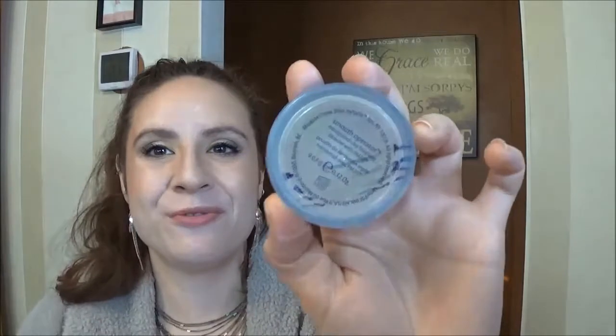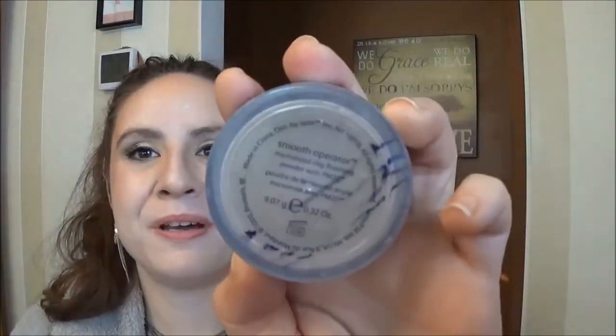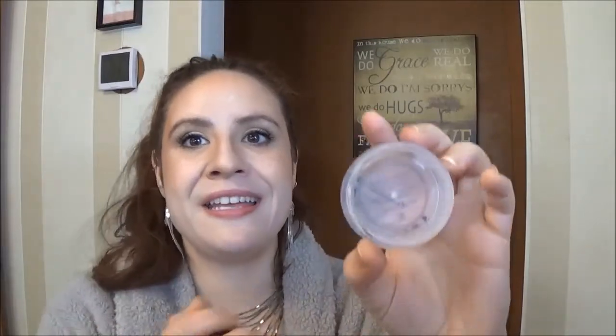I also finished my Tarte Smooth Operator Amazonian Clay Finishing Powder — I am so excited to be able to say that. I didn't remark my progress lines on the back but you can kind of see. To be able to finish it I had to take out the sifter, and it wasn't even like it was ridiculous — I don't know, I didn't understand it at all. It was just one teeny tiny little pinpoint in there.